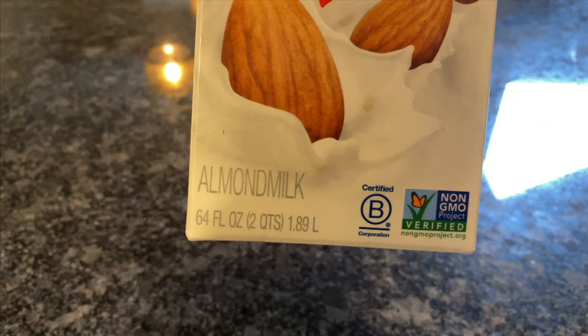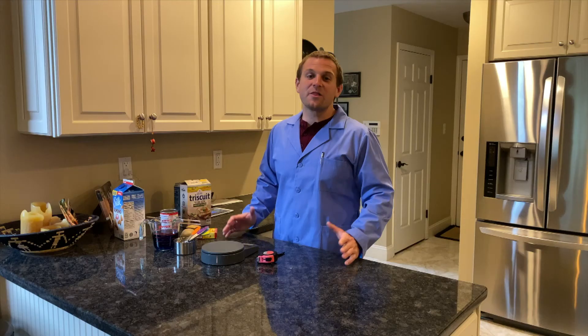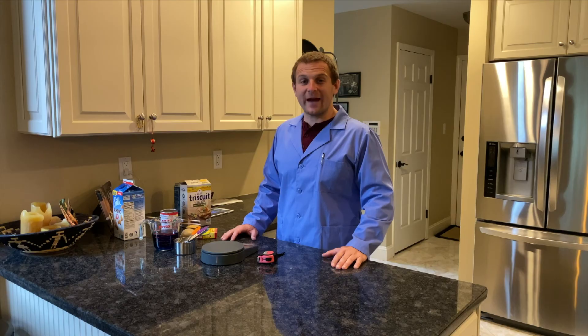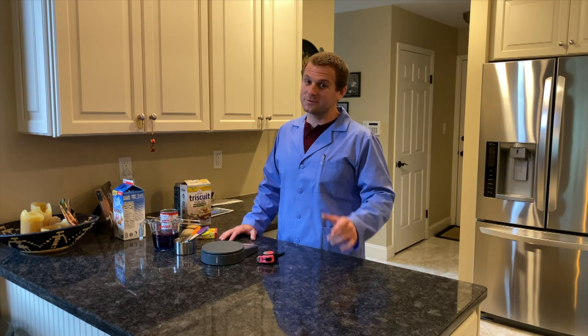Take some time to look around the house, especially the kitchen. You'll find that a lot of products are measured in both customary and metric units. Those are some of the different ways that we measure mass using the metric system. Now get out there and let's see how you measure up.